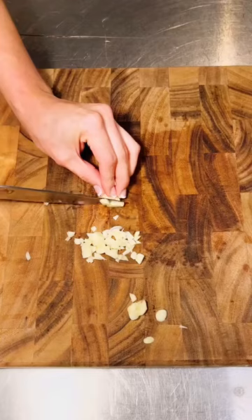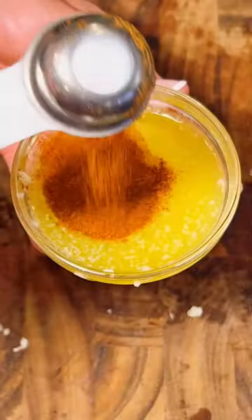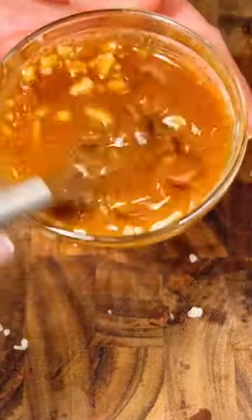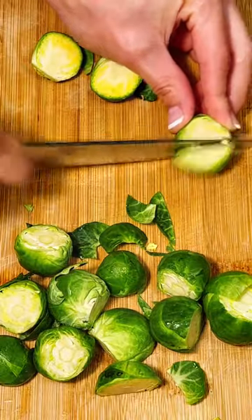Try this cajun cod recipe. Add minced garlic, melted butter, and cajun seasoning to a bowl and mix it up. Evenly coat your Alaskan cod with salt and pepper, and then the cajun mixture.